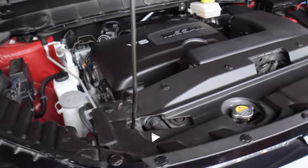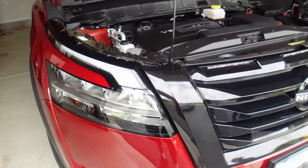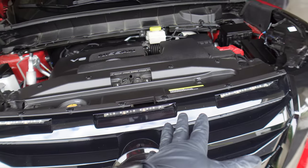A couple of you guys have asked questions on how to remove the front grill in case you want to replace it and make it a black grill with black chrome from Nissan or whatever. So I'm going to show you really quick how to basically remove this grill.